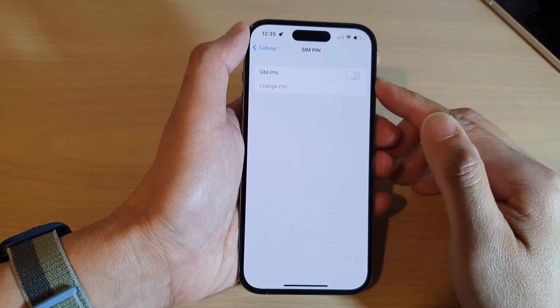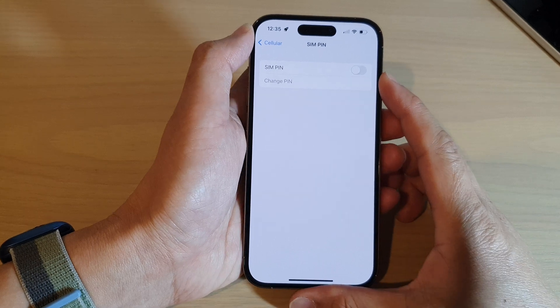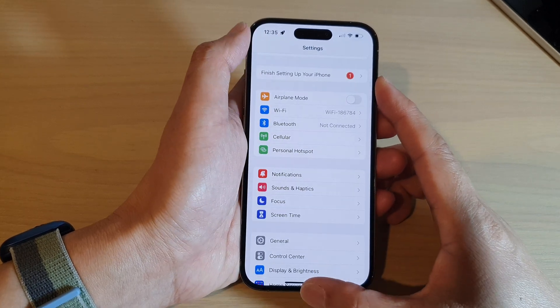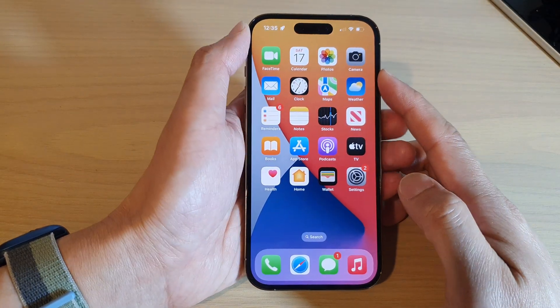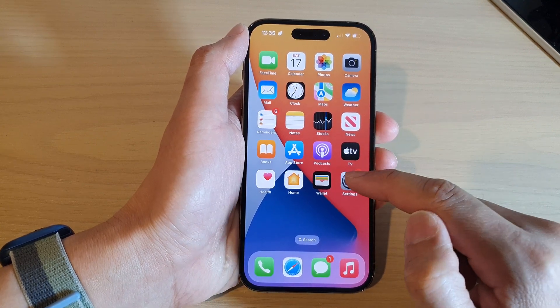How to turn on or turn off SIM pin on the iPhone 14 series. First, swipe up to go back to the home screen. On the home screen, tap on the settings icon.